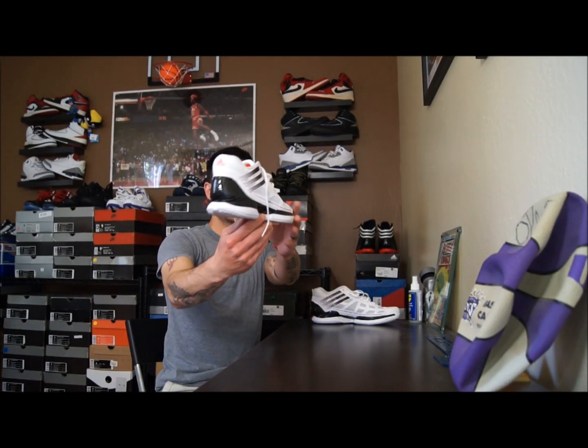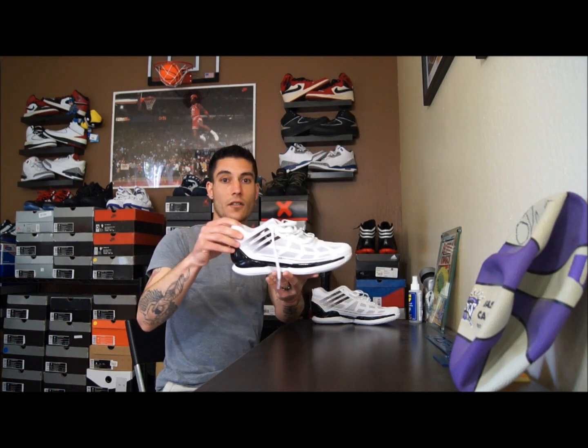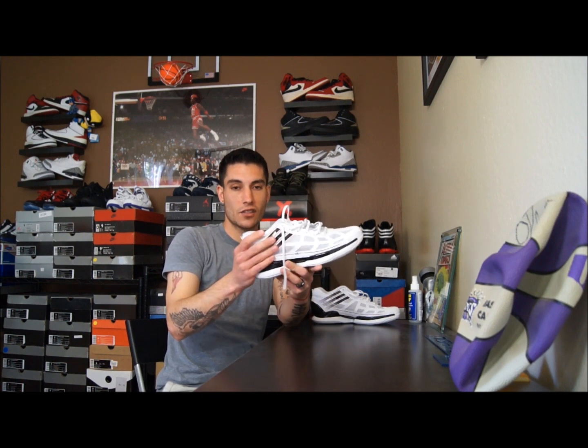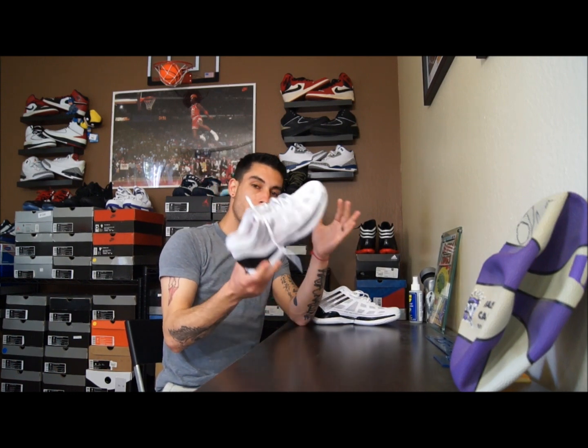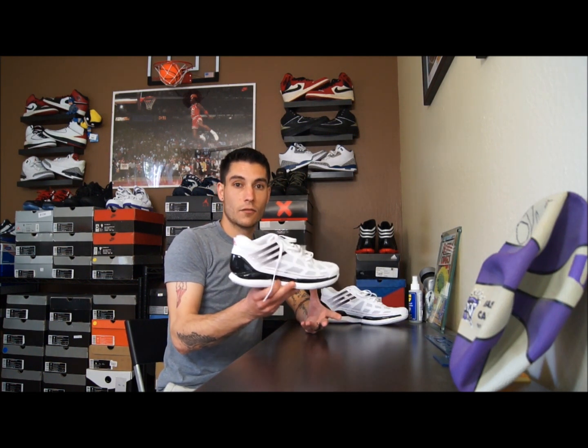Alright guys, that pretty much takes care of the review on the Adidas Adizero Crazy Light Low. This one had much better fit; traction, cushion, and support are all essentially the same. It definitely held my heel in much greater and I did not experience any rollovers. If I were to recommend one over the other, I'd say go for the low over the high. At the same time, the Crazy Light 2 is probably going to debut sometime in the summer or fall, so you might want to hold back and wait for that one. Hopefully it's better than both of these together. Thank you guys for watching — hope you enjoyed the review, and until next time, have a good one.